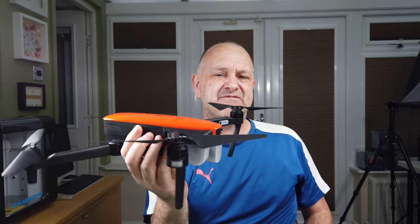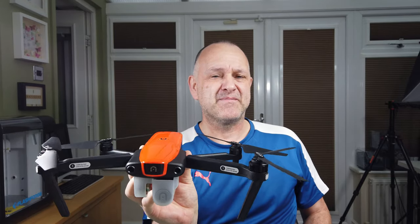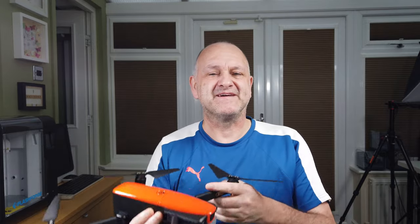Hi, welcome back to Cold Sky RC. Today we're going to do a revisit on the Outell Evo. Let me tell you what I think of it now, having had it nearly a year — my thoughts, my conclusions, and how good I think it flies.